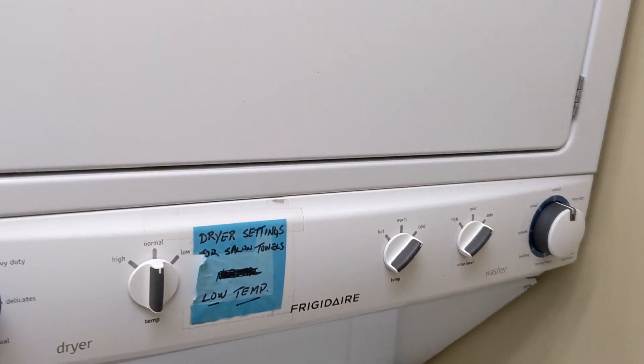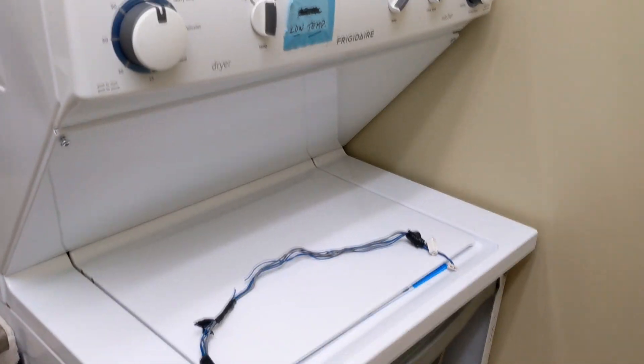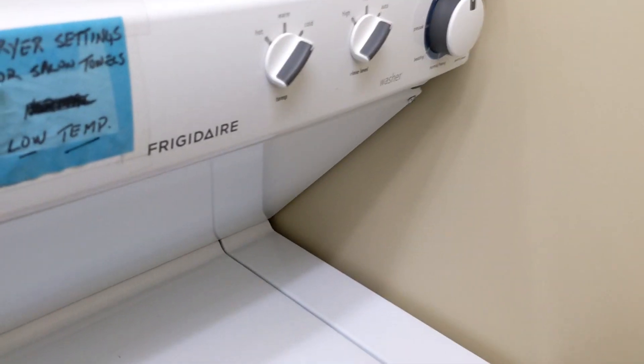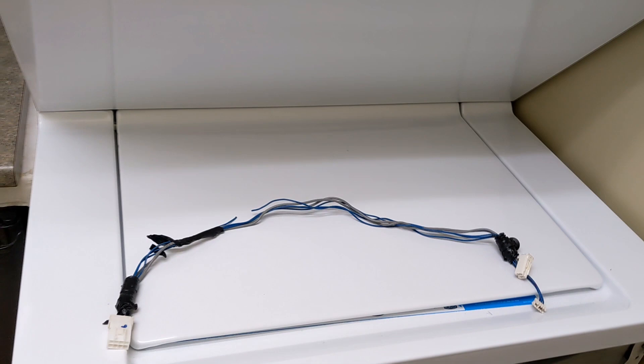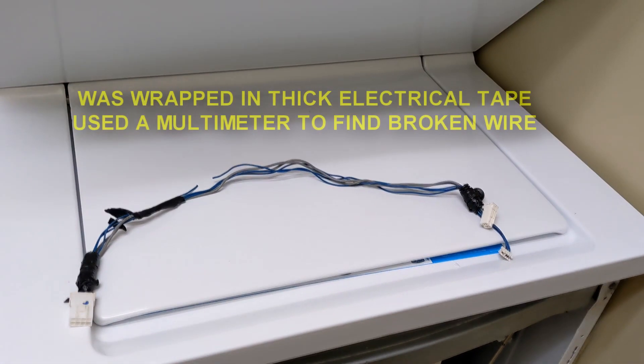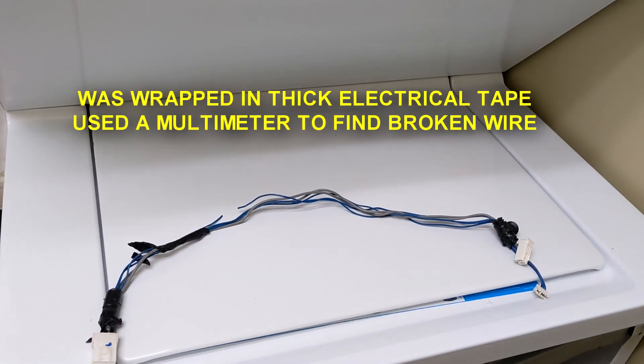Fixing a Frigidaire stacked washer and dryer. The problem with the washer is it would randomly just not start — just beep and not do anything, random pumping for no reason, just like it's possessed.